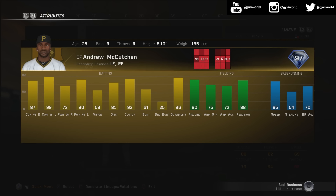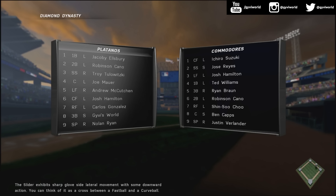What is going on YouTube, Jimmy World here, hope everyone's having a great day. This is the Andrew McCutchen review. Here are his attributes: pretty good contact versus right-handed pitching, hitting outfield, very good speed, very good fielding, good power against lefties, not the best vision. This card honestly performs pretty well.